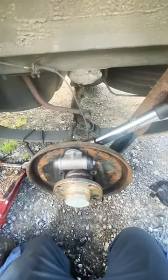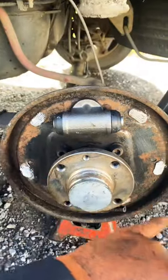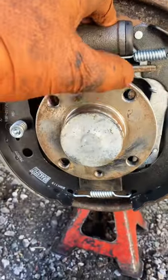Get on to E3 Technical and get the torque specs for the bolts. Apply a very small amount of grease to the contact points. Then adjust it up and bleed the wheel cylinder.